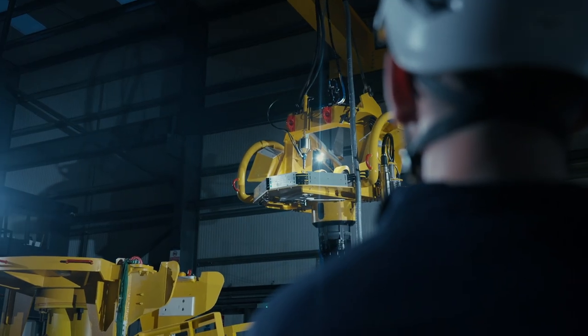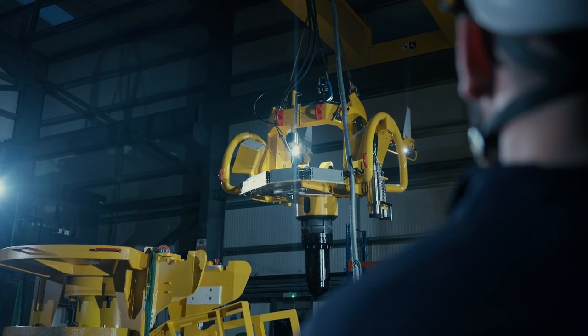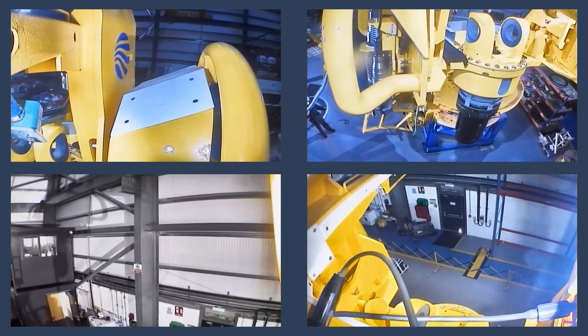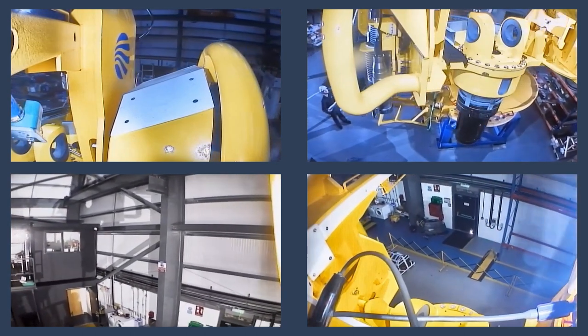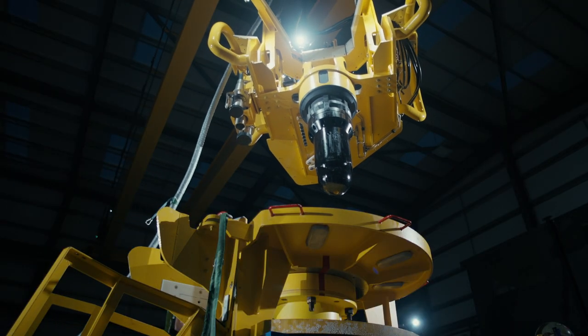We've got dimmers for our lights, and we can adjust the cameras with the hydraulics to move them about so we can see what we want to see. We've also got six cameras connected so that we've got a good view of everything — that's how we're going to guide it in. We'll be completely remotely doing all of this from the bridge of the vessel.